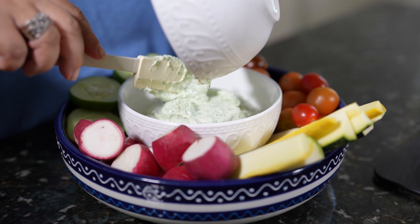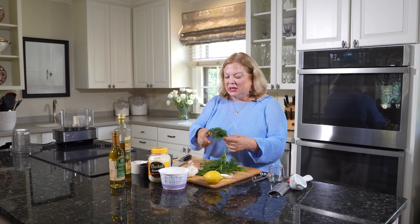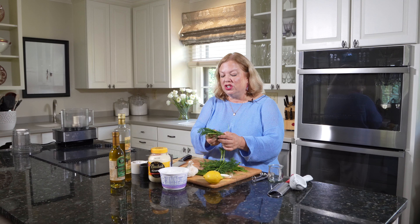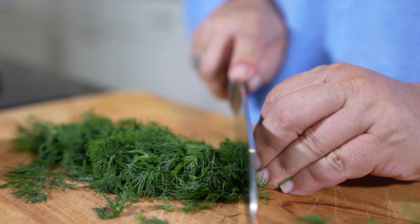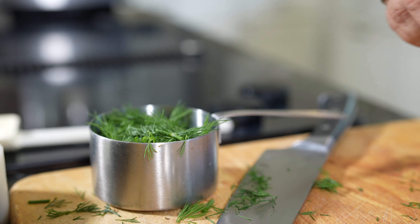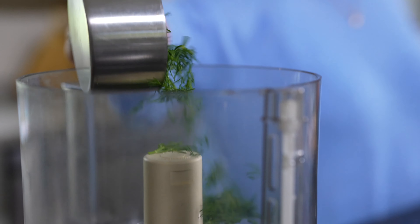The next thing we're going to make is a nice, fresh, easy appetizer with kind of an old-fashioned dip. This is a dill dip. The first thing we're going to do is take some fresh dill — we don't want the stems, just the leaves — and coarsely chop that. We need about one cup. We'll go ahead and put this into the bowl of our food processor.